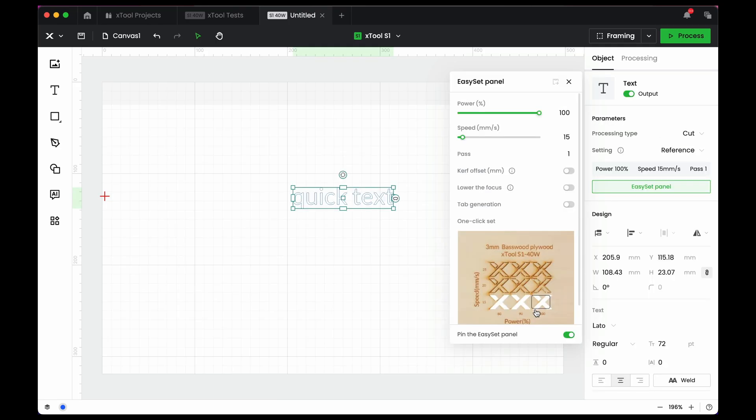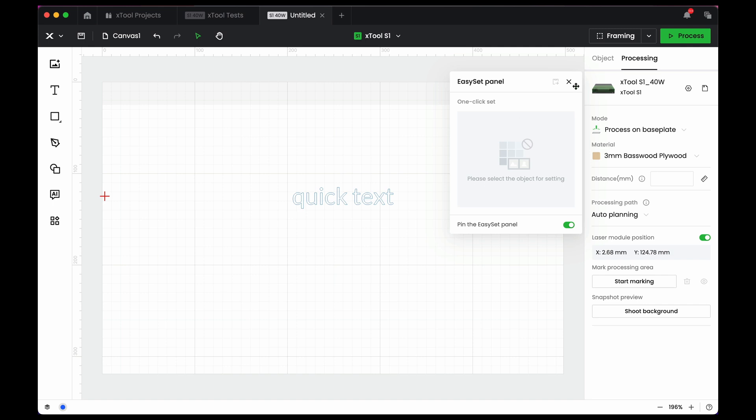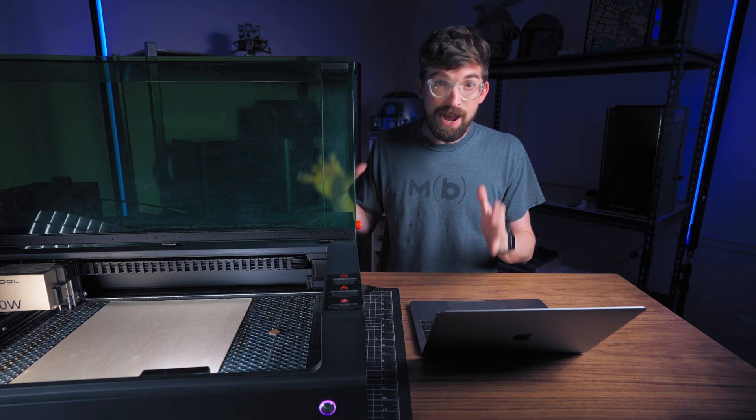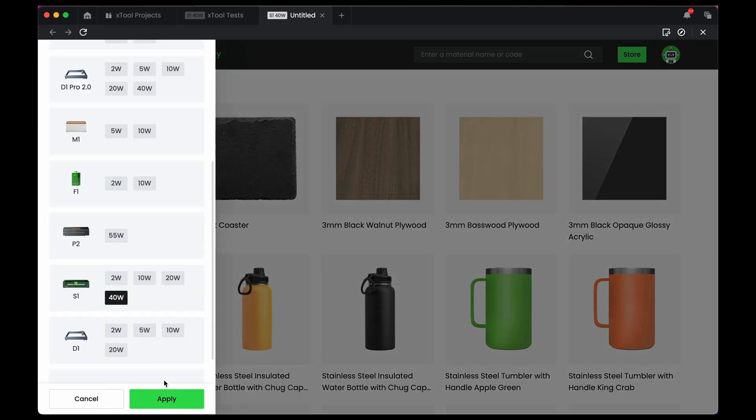Those settings will update — and specifically the picture will update — as you change the operation. Switching to cut, it shows 15 power and 100 speed, then score at 150. It's easy to add materials by going to the material easy set library, which automatically filters by the machine you're using and its specific power. You can see the S1 40-watt filter applied there.